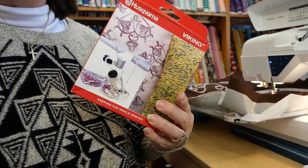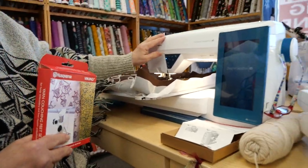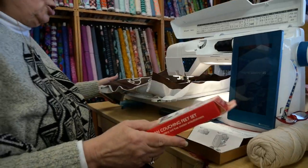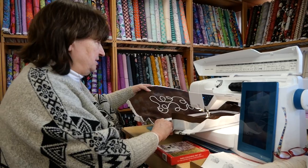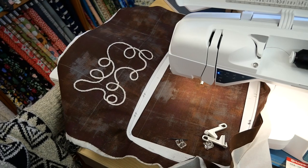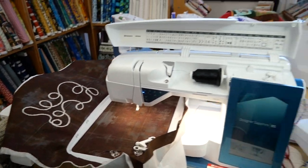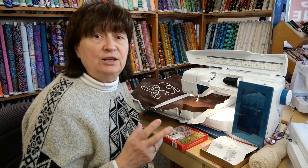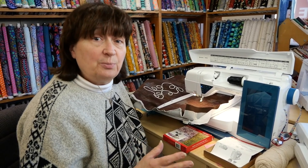Hey everybody, it's Marianne at SewRight and today I'm going to be talking about yarn couching with embroidery. I'm using the Husqvarna Viking Designer Sapphire 85. I'm going to show you here — I stitched out a sample of what I'm going to stitch while you're watching. This design is in the machine and it wasn't categorized as a yarn couching design, but I decided to try it and it worked out just great.